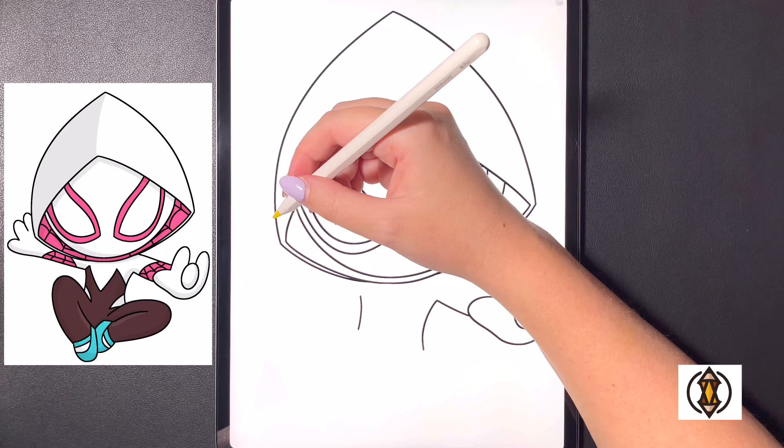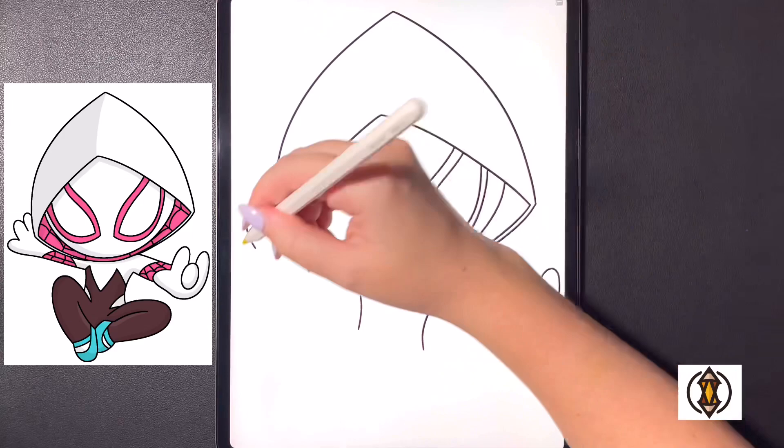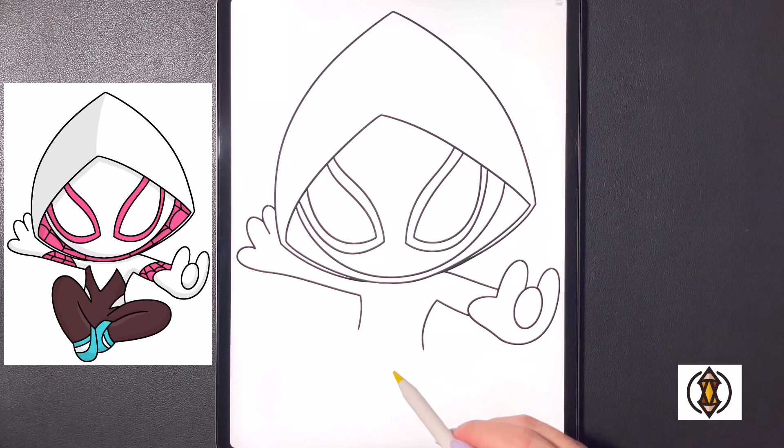Now let's move over towards the left hand side and focus on our left hand first. We're going to curve our line up towards the top and then back down. Moving to the left of that we'll arch this line up and then back in, and now for our thumb we're going to curve this line all the way around, arching this all the way over and in, bringing this all the way over and down towards our line on the left.